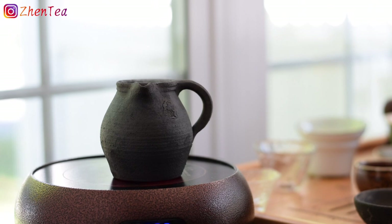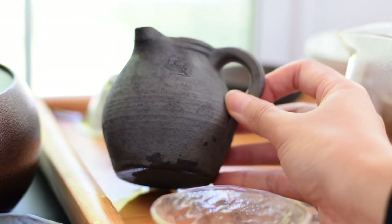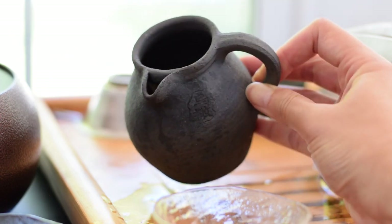You can smell the pot from here now. I can smell that same smell of the pot — that paint, chemical-y smell. I'm really surprised. It looks and feels like it's supposed to be raw pottery, but that smell is unexpected.